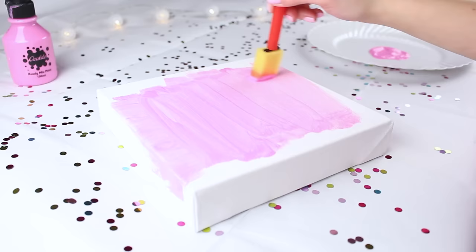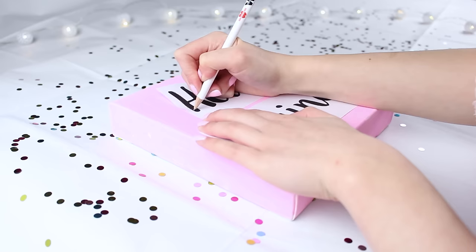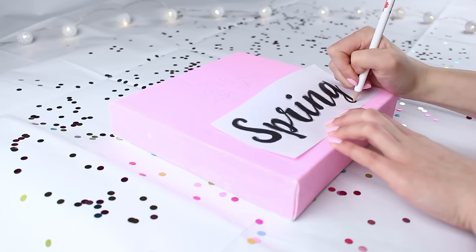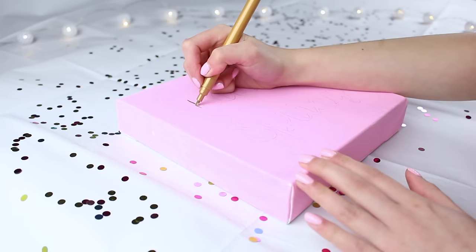Painting was actually really fun — very therapeutic. Once the paint had dried, I went and printed out these words. I'll leave the font I used below in case you want to use it. I used the words 'hello' and 'spring' so it says 'hello spring' — how original! I printed it out so I could trace over it, because doing it freehand would have been a disaster. Now I've got the outline of the letters.